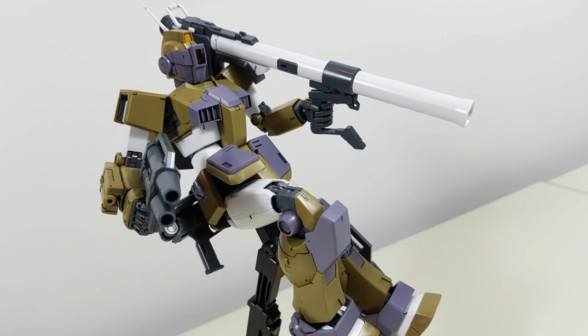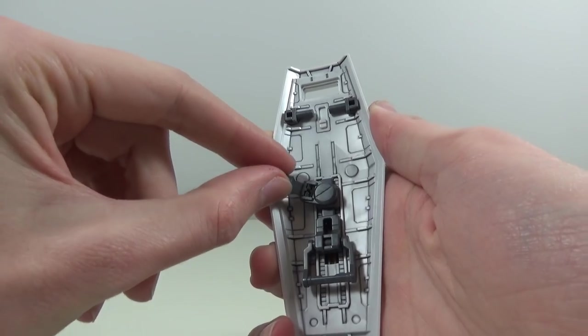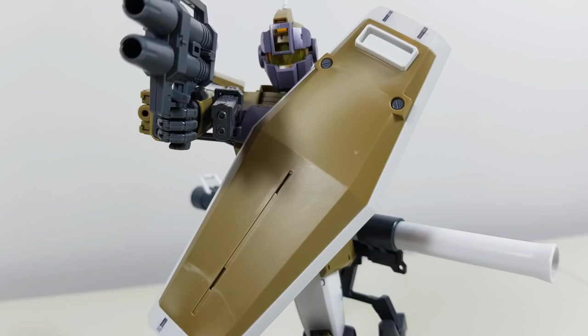The last weapon is the bazooka, providing the GM Sniper Custom with the extra firepower needed to take out ships — or companies that don't fulfill their promises. It features a movable handle and, just like the beam sniper rifle, can also be stored on the back. For defensive purposes we get the standard issue shield, featuring a sliding track, rotating arm brace, a movable and holdable handlebar, and a small blast shield. You might think this is a newly molded shield, but it's actually just the regular GM 2.0 shield without the star on it.